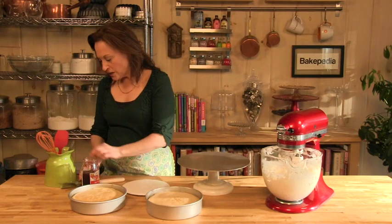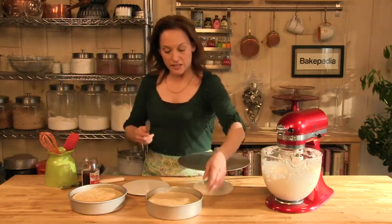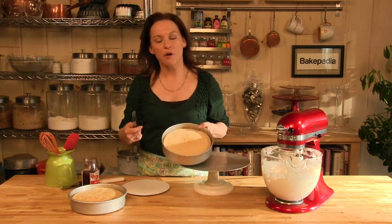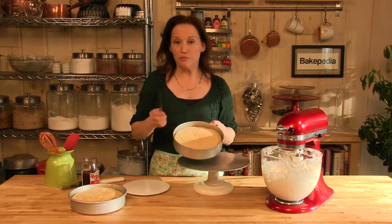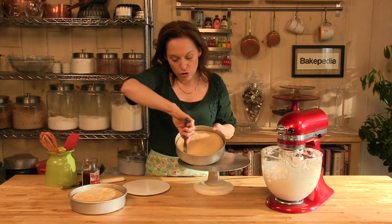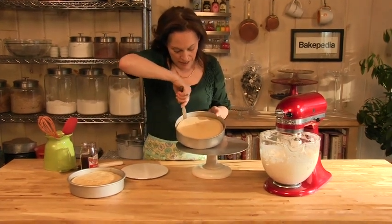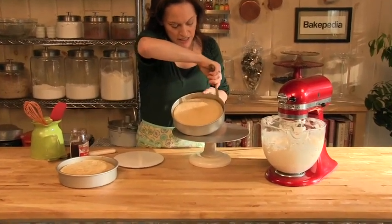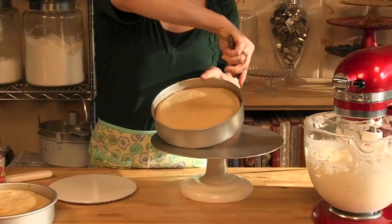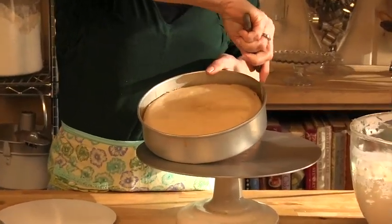First, I'm going to run around the side of the cake to help unmold it. You could use a butter knife, but I'm going to use the icing spatula. You want to press towards the outside of the pan, because if you press in towards the cake you might shave off pieces of the cake sides, and you don't want to do that.